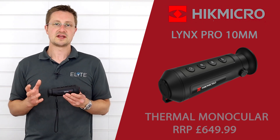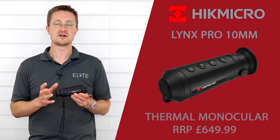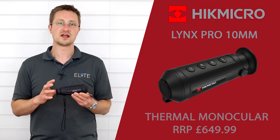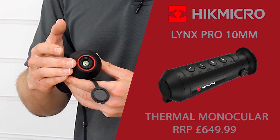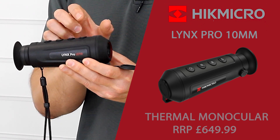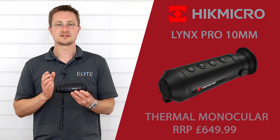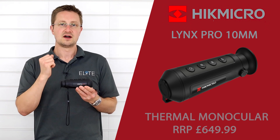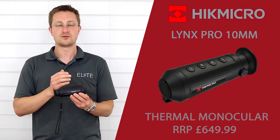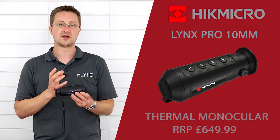We'll take a look at some sample clips later, but you can see a massive jump in performance when compared with some of the lower resolution sensors which have been available around this price point before. At the front we've got the fixed focus lens, and then we have the 10mm focal length that gives you the perfect 1x magnification, which is really useful for scanning quickly over wide areas. I wouldn't say that this unit is suitable for foxing — you're not going to pick up the detail in a small animal that's 200 or 300 metres away.